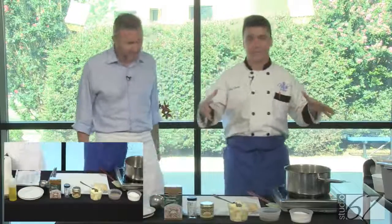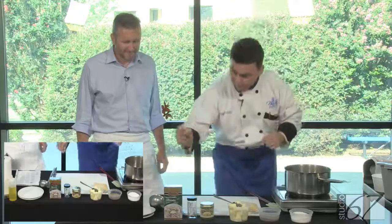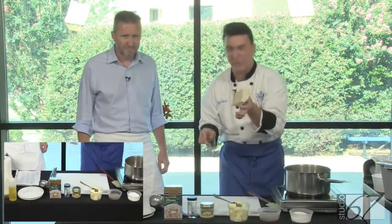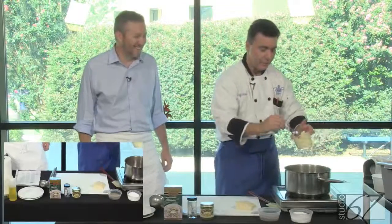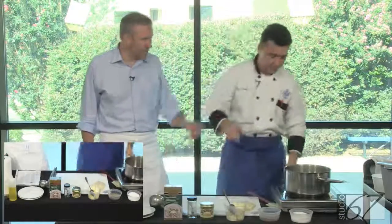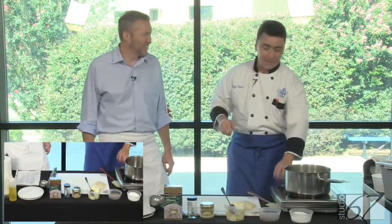Okay. Northern Italy, risotto, rice — very simple ingredients. Rice, saffron, parmigiano reggiano, the good stuff. Butter. Now, since I'm from Northern Italy — lots of butter? No, just a little bit. Two tablespoons of butter.